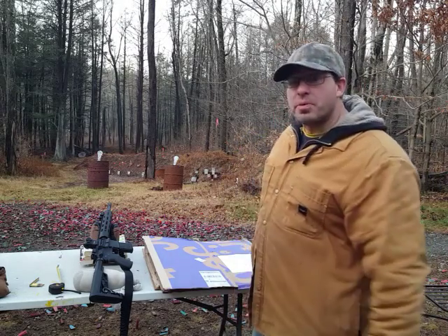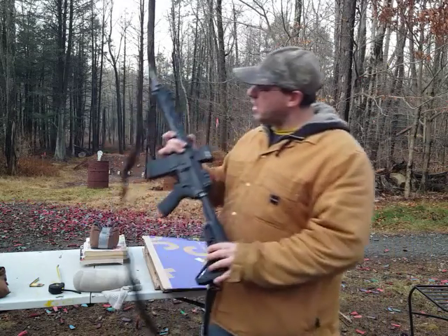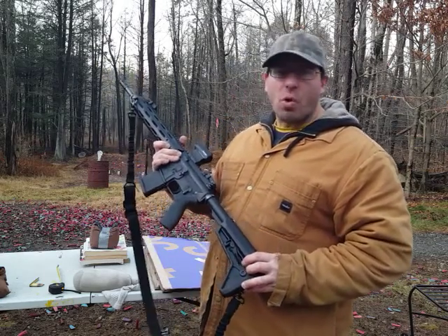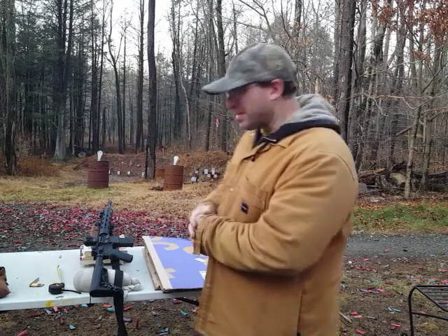Hello everyone and welcome back. I wanted to share my shooting results for today. I was shooting at 200 yards using my Radical AR-15, and I have mounted on this the Holosun 503G. Let me tell you my shooting results and then we'll talk about the details.